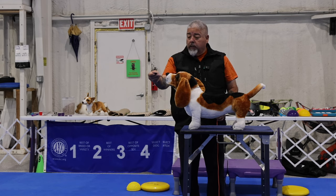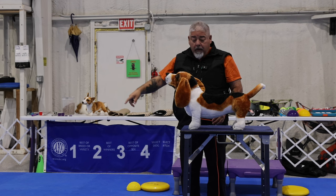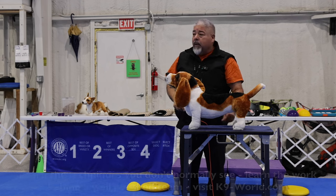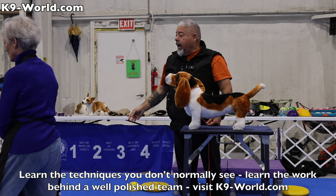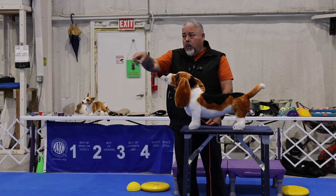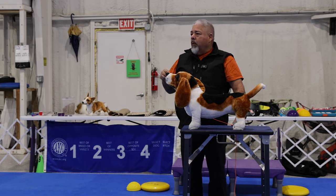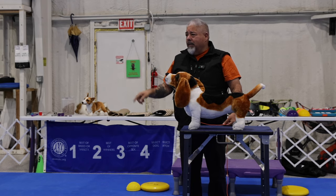If I throw it up high and without twirl so it doesn't spin, see how it lands flat? If I twirl it, it's going to dance and roll around — and I don't want that. That's why I like to practice with poker chips. Do not use a poker chip with your real dog because you don't want them to eat it. But when you practice this way and then use real bait, your bait will fly, land, and stay in that one space instead of wobbling all over the place.